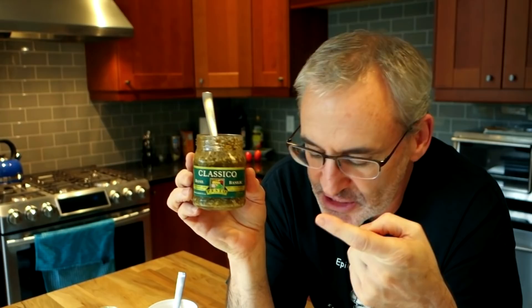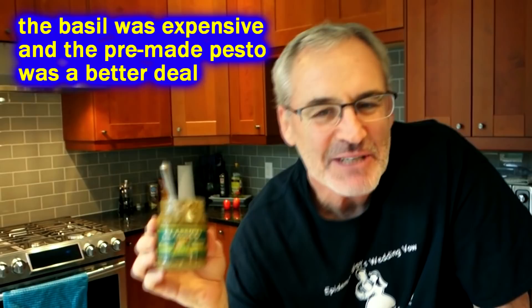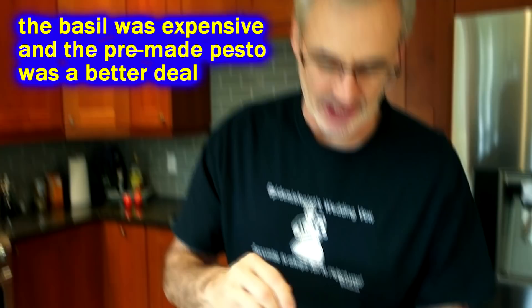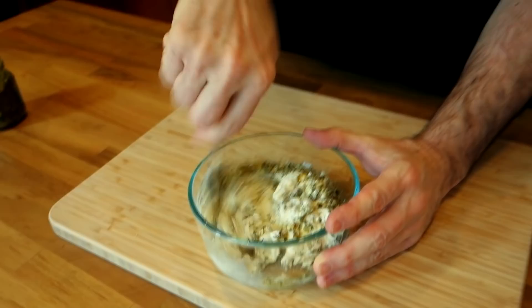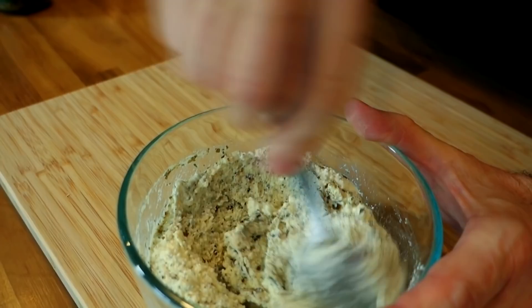I'm also adding some jar pesto — I love to put fresh basil on a white pizza but we're in Canada right now and fresh basil is hard to find, so a few spoonfuls of pesto for some basil flavor. Then a bunch of herbs: a little onion powder, garlic powder, and some fresh Italian herbs. Mix it all up. You can do this in advance and it'll be a little more flavorful.